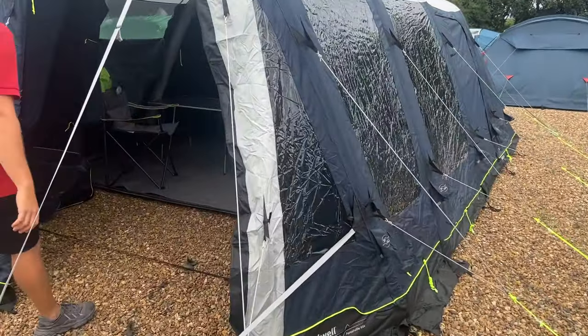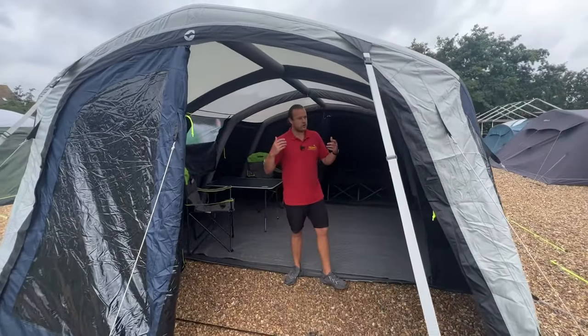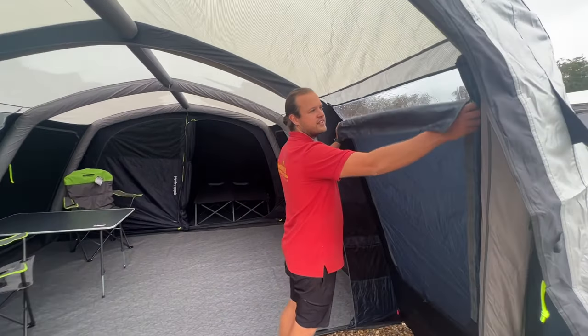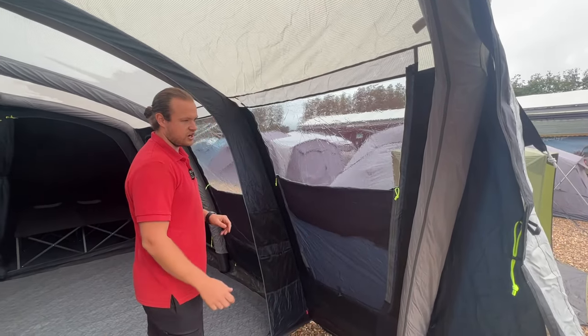As we go inside, you've got tinted windows which give you a bit more privacy — a nice touch. Inside we've got zip-up zip-down curtains. All the premium tents on the market these days need to have zip-up zip-down curtains so you can set whichever level you want, and they keep things nice and neat and tidy too.